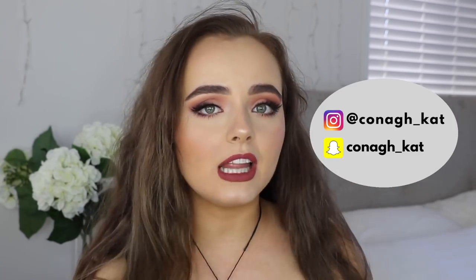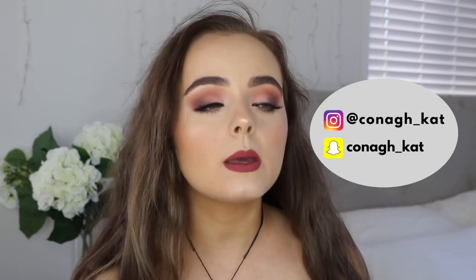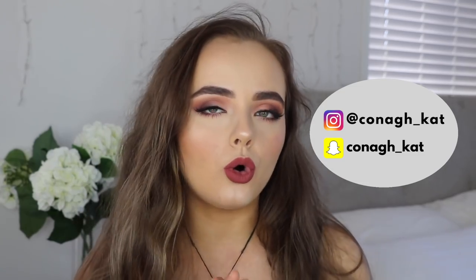Hey guys, it's Connor and welcome back to my channel. Today I'm gonna do my more soft, romantic, not as dramatic as my last Valentine's Day makeup tutorial. If you haven't checked that out, it will be linked somewhere down below or in the cards. I really love how this turned out, and this will probably be more along the lines of what I'm actually gonna wear on Valentine's Day.